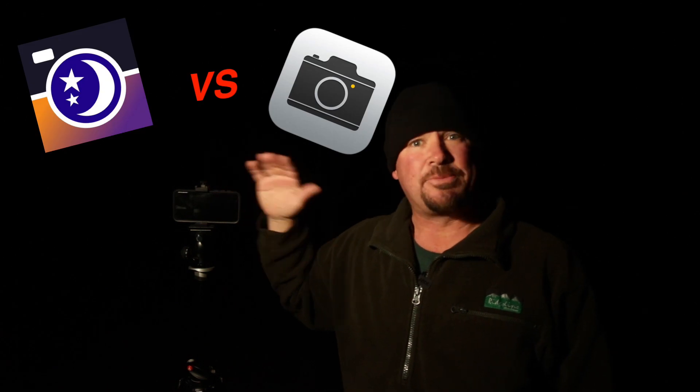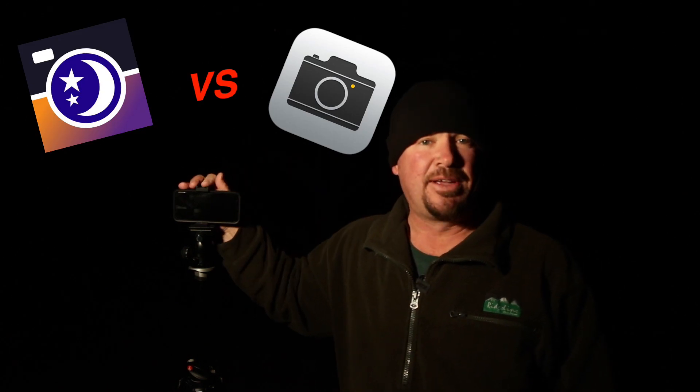G'day guys, Shane here. The Nightcap app — that's why you're here, to check out how you use it and what it can do. What we're going to do tonight is do a head-to-head comparison with the Nightcap app on the iPhone 11 Pro and put it up against the native camera app in night mode. Let's get into it and see how it goes.